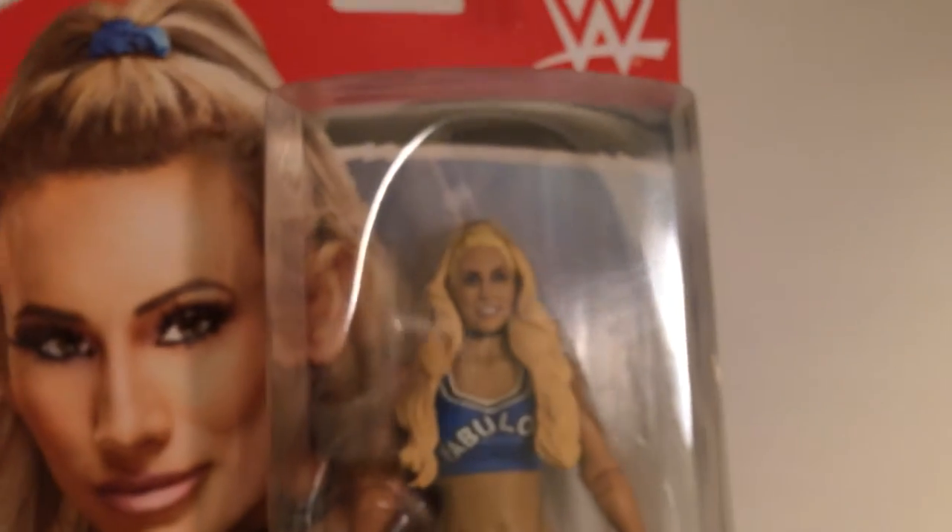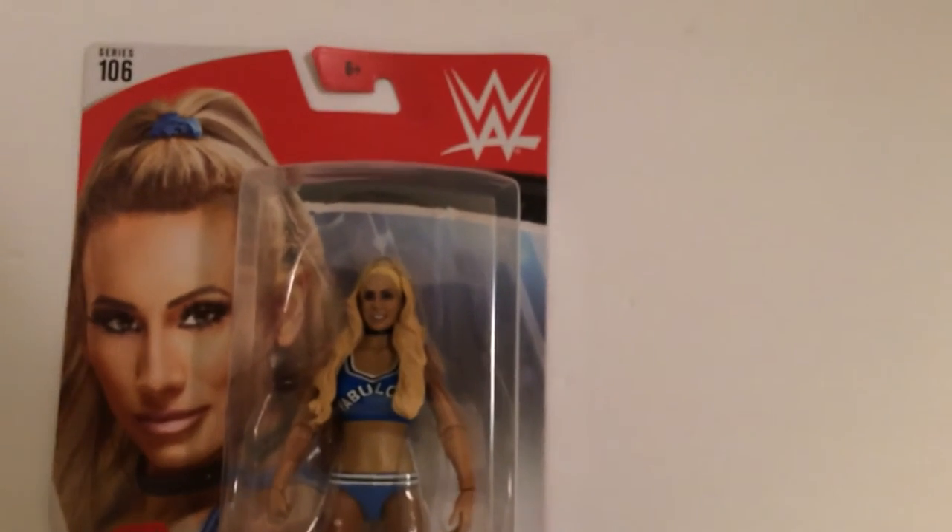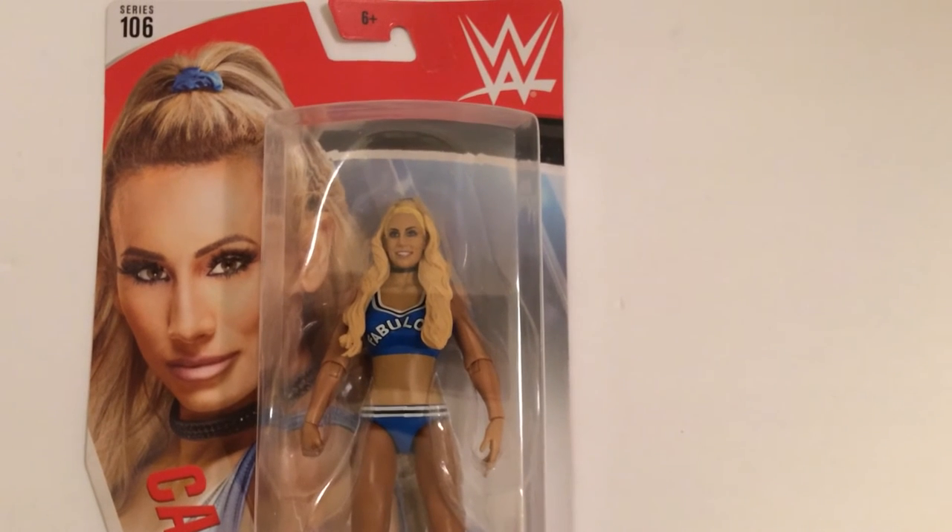Pretty good detail for a basic. The cards are usually the same screen or the same photo. So this is a quick video for a Carmella action figure series 106, a basic from Mattel.